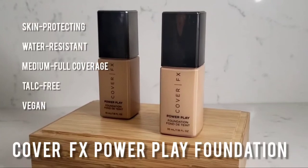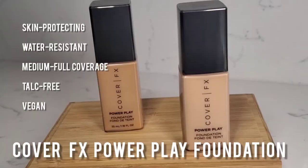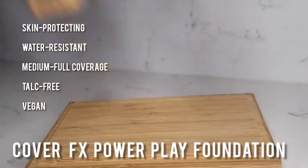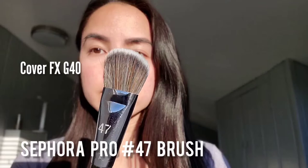Then I'm going to go in with my Cover FX Power Play Foundation. It protects your skin from environmental factors, is also water resistant, gives medium to full coverage, is talc-free, and also vegan. I'm going to apply with my Sephora Pro No. 47 brush. I really like it for an airbrush finish, but it also gives a nice precise application. I like that it's beveled on one side and flat on the other — the beveled side is really great for blending out any cream to liquid products. I'm starting from the center of my face where I have a little bit more redness and blending it out. I like to use this stippling motion because it helps to build up coverage along with blending it out at the same time.